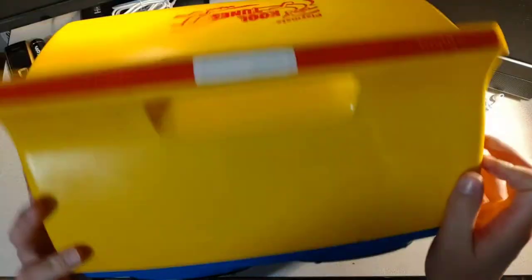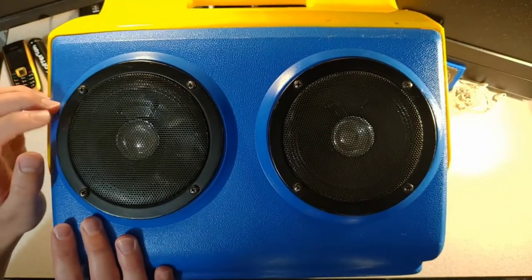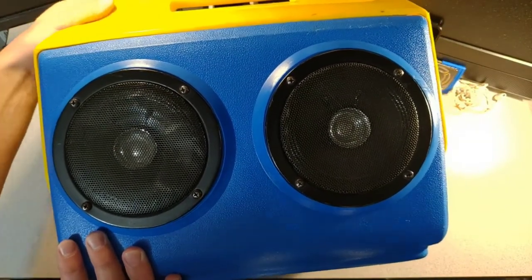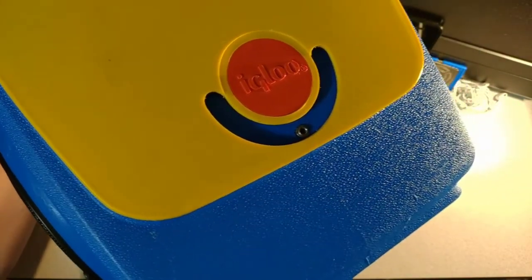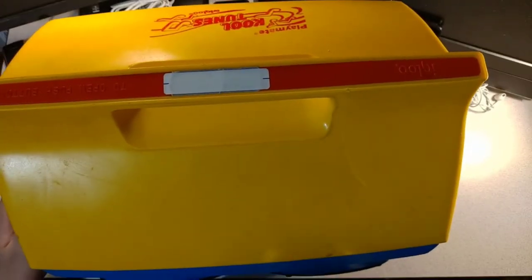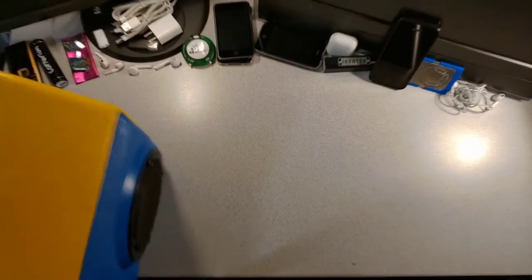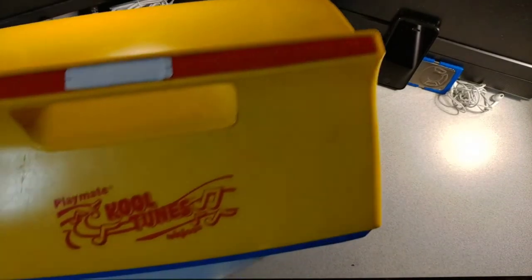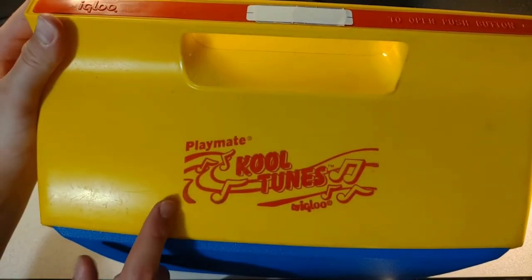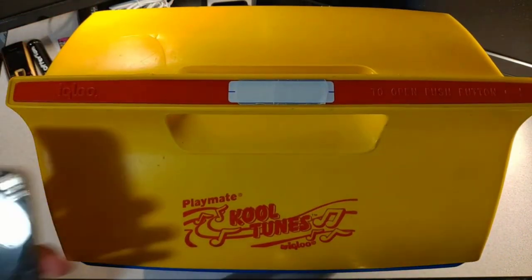Obviously Kool-Aid. This thing doesn't need any batteries — you just plug an aux cable into the side and you're good to go. It's pretty old; it was made in 1989. They actually brought it back this year, which is pretty cool. We're going to test the speakers.